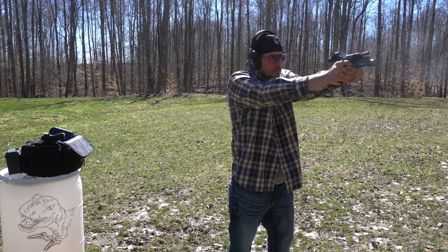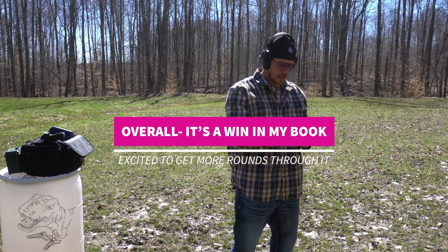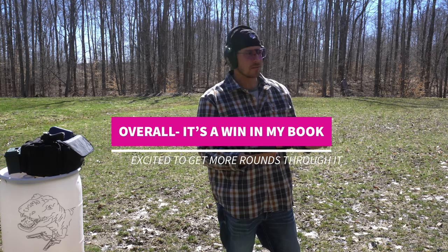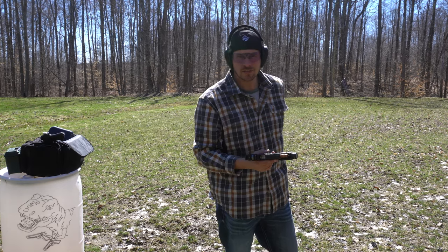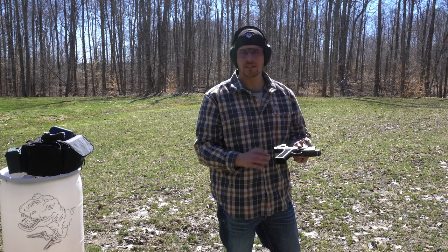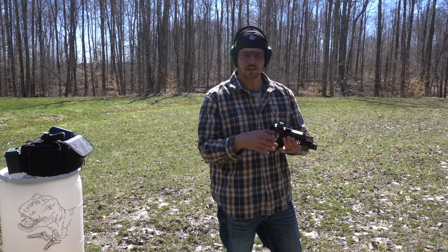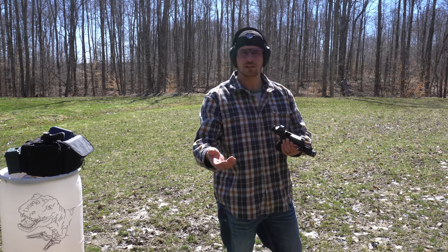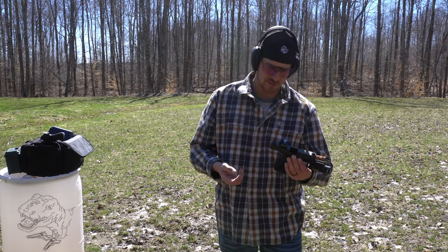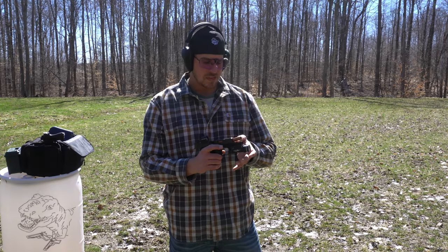The gun definitely needs to be adjusted a hair, but we didn't have any issues and that's what I was looking for — just cycling it through, seeing how I like it, and starting to make adjustments. If you stay tuned, one of the next videos we're actually going to be adjusting the optics so you can learn how to adjust the Holosun 507C.